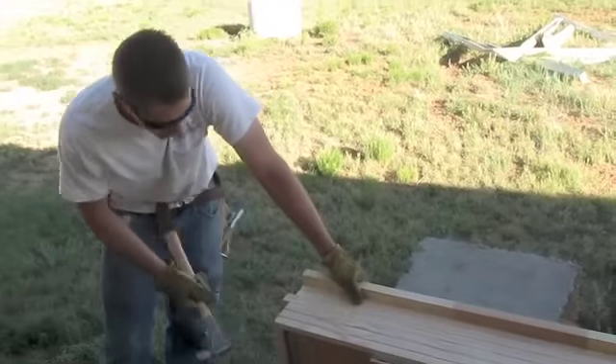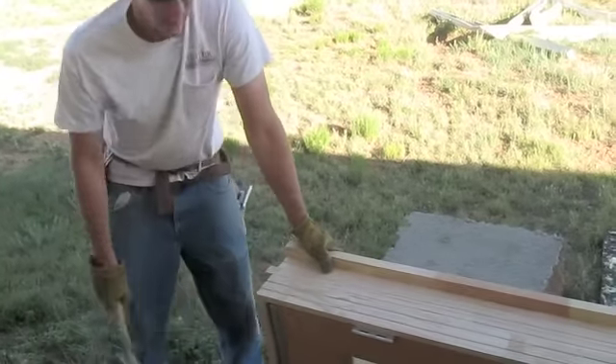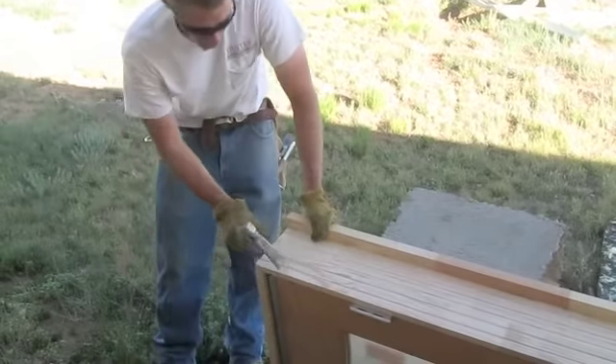For the exterior doors, when they send them, they usually send some stuff on it to help ship it without damaging it. They usually have a one by one or something on the bottom. Go ahead and pull that off.